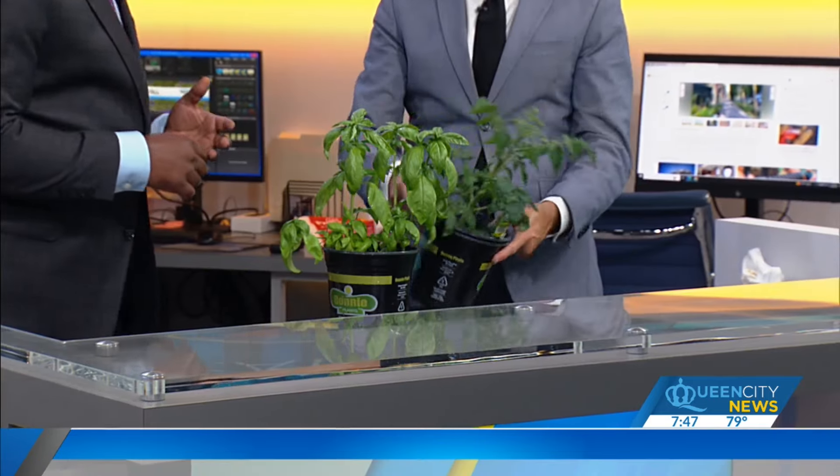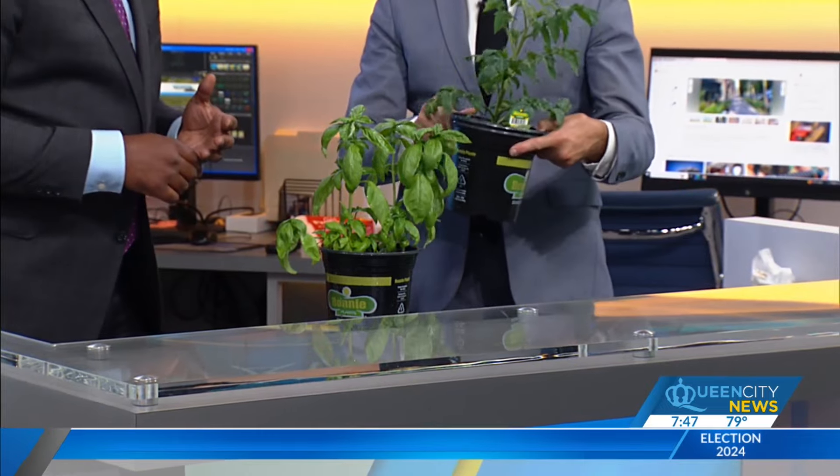You brought a couple things in here. What did you bring? This has got to be basil — it's basil, you can smell it. And what you got here, some tomatoes? These are tomatoes. The whole horticultural world has just exploded because there's big money in it, and so they produce plants that you can use on your porch or patio. These are porch and patio style tomatoes.